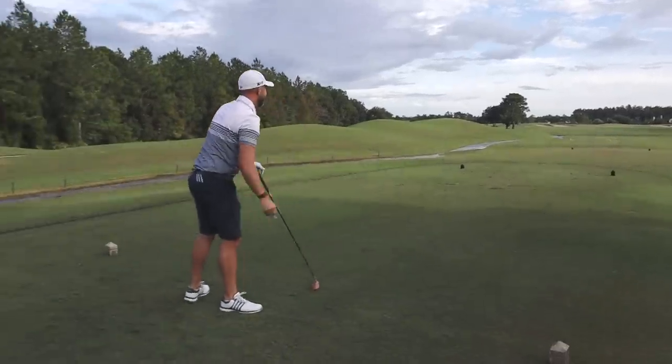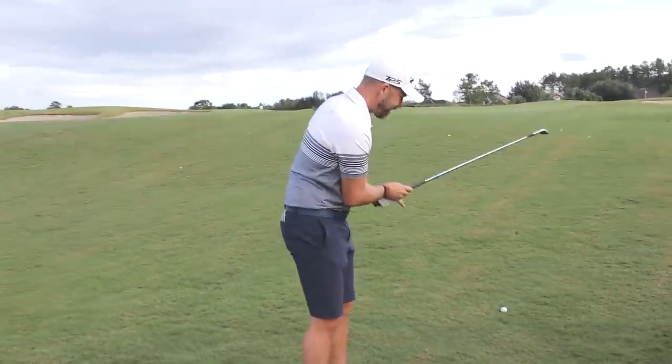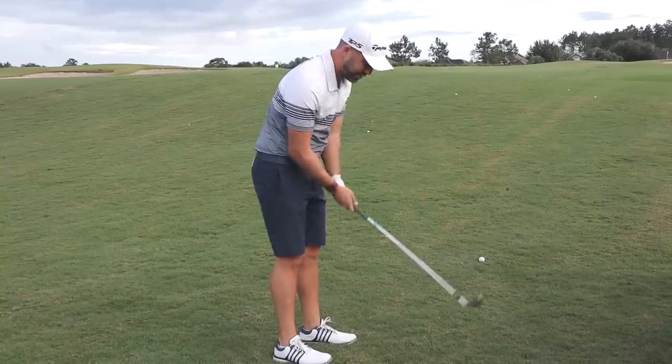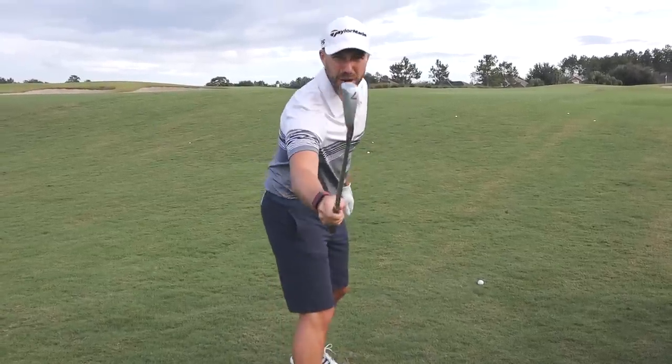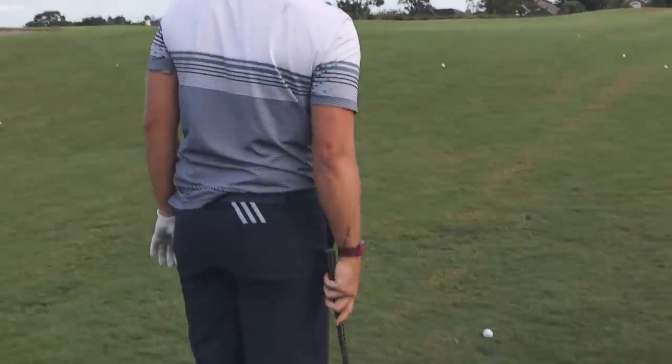So I got a buck sixty-five on these irons. I don't know the flex of the shaft but it's pretty small. They look nice — 165 yards.